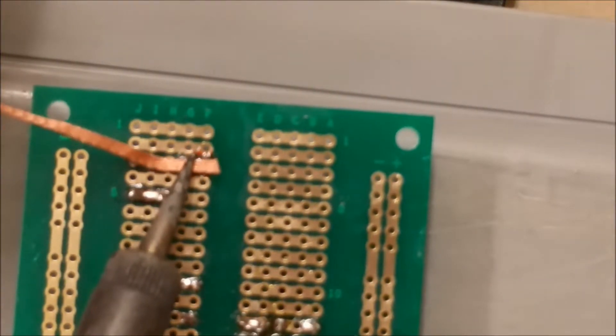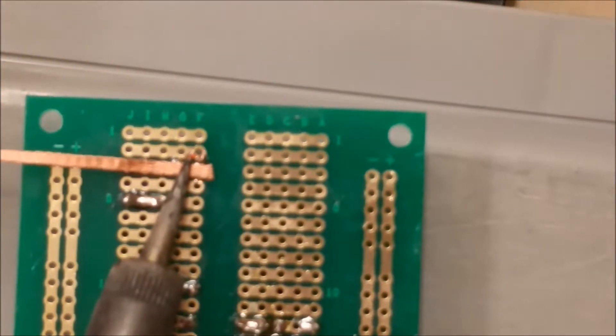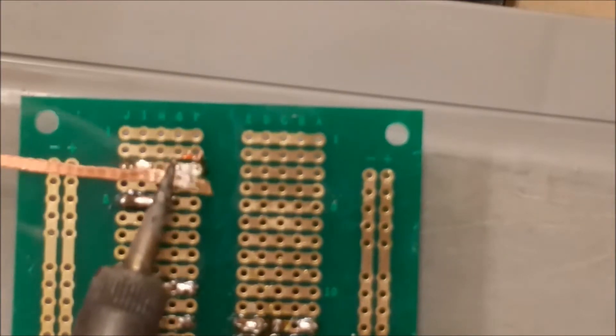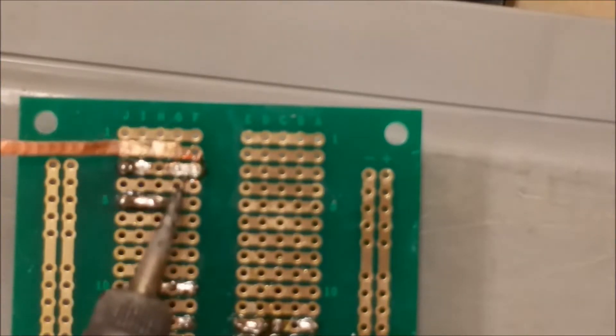What happens is the solder is going to get hot underneath and it's going to weep up through to the wick. You can see how it's getting all silver there — it's hard to see in the video — but this wick has now taken up that solder.